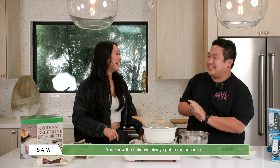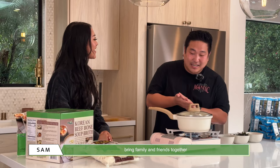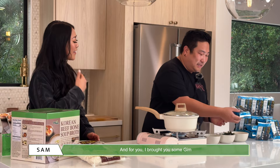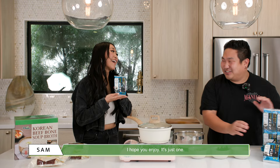I love it. You know, the holidays always get to me because you bring family and friends together. My love language is gifting, so I love to give gifts as much as I can. And for you, I brought you some keem to take home with you! Oh my gosh! I hope you enjoy — it's just one, I'm not gonna give you the big one, but it's just one.